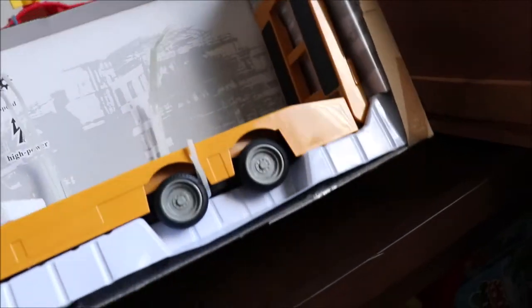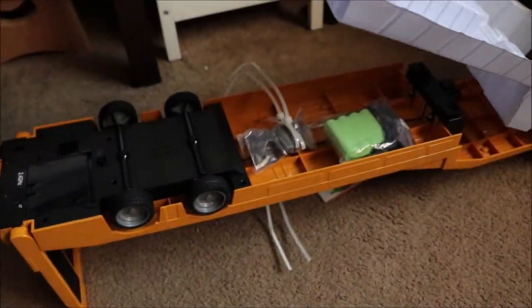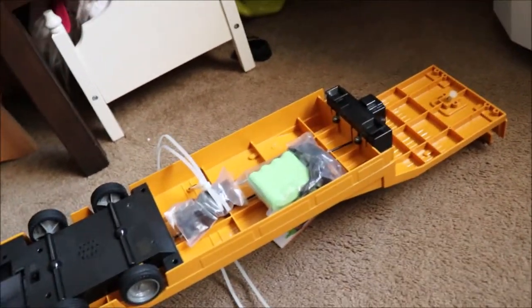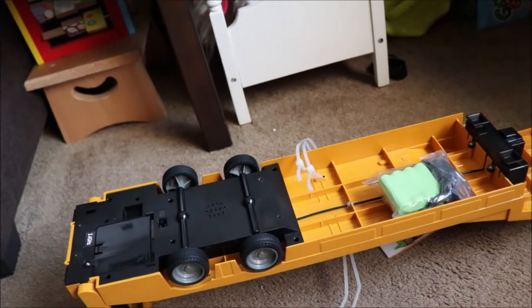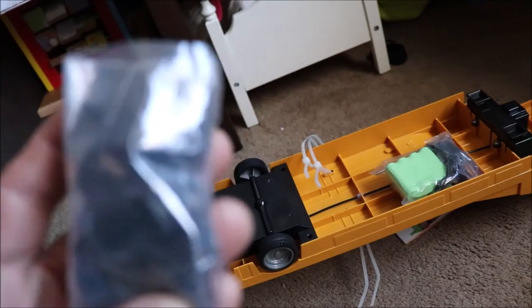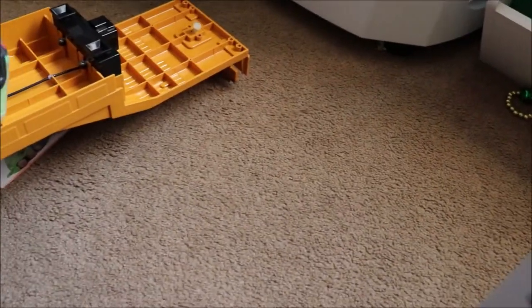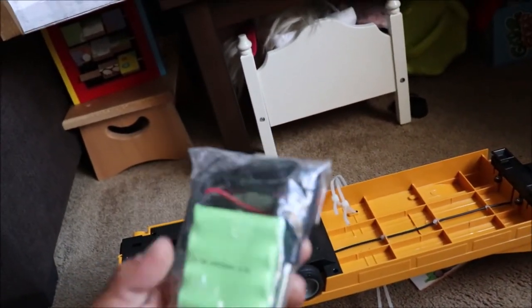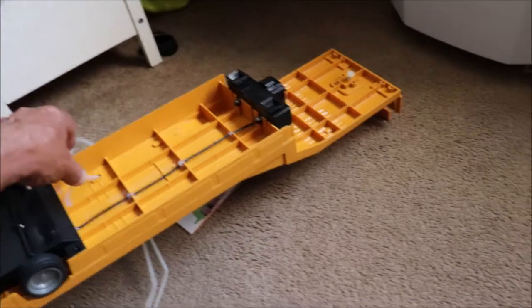Now we just need to take the trailer off, and that's going to require some screws. I have it unscrewed — let me take off the mounting plastic. Inside, we have some little plastic pieces — we'll have to find out what those are for. And then we have our battery pack, charger, screwdriver, and a normal USB charger that they all come with these days.